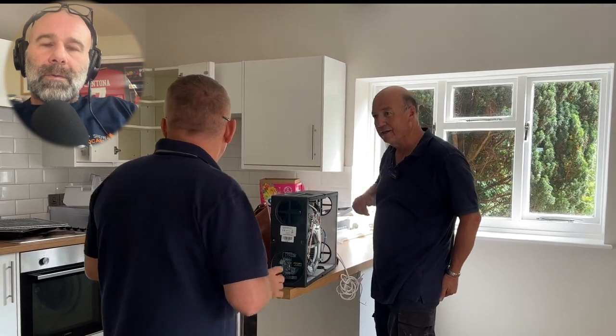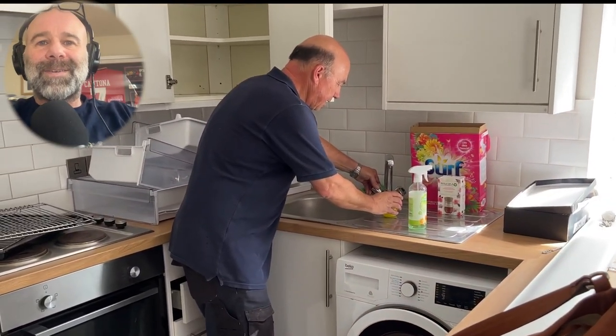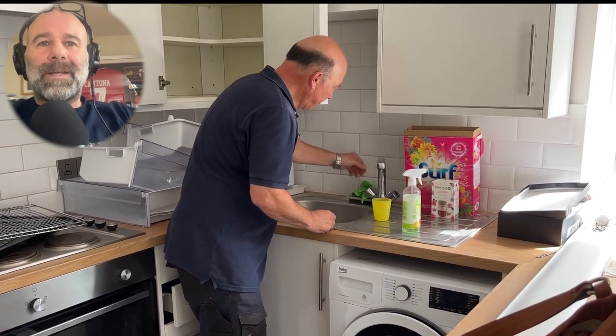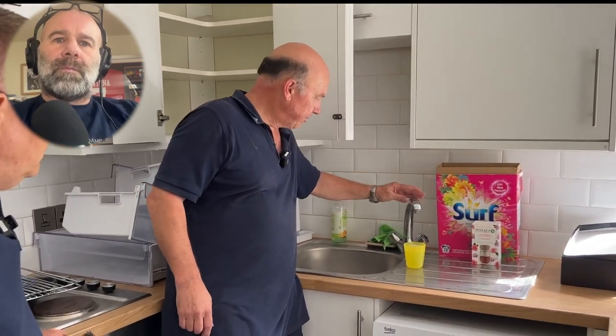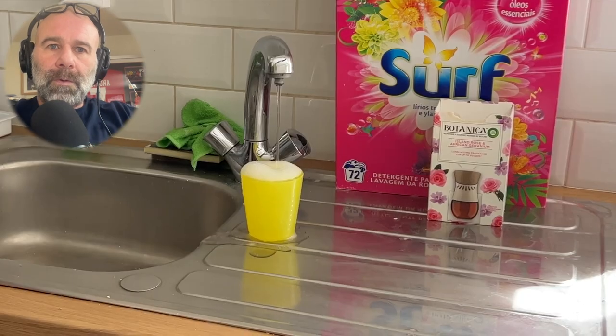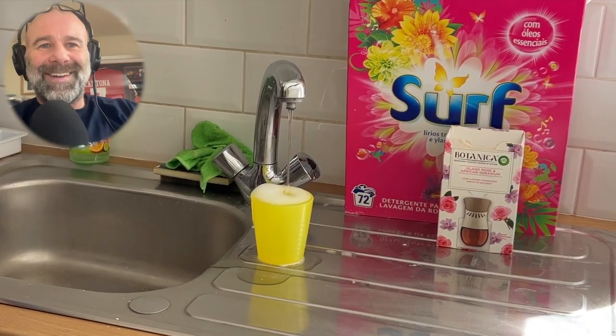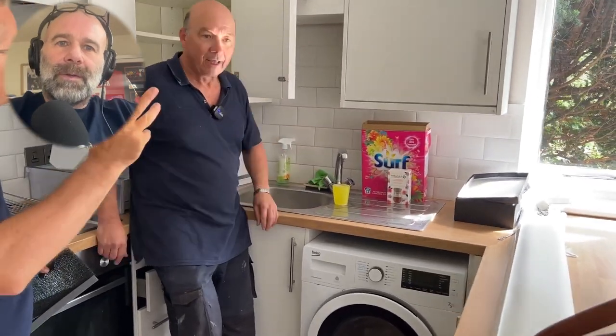The best way to illustrate it is with a glass of water with suds on top - imagine that's the contaminated air inside the property. Now run a constant supply of fresh water in and it will start to dilute and replace, and eventually clear the suds. The air doesn't literally go through the walls - it fills the place up and because no room is perfectly sealed, it gets everywhere. Open the door and it goes through even faster.